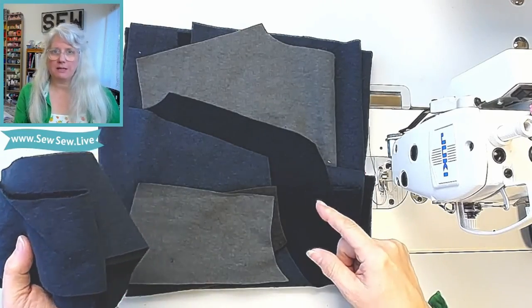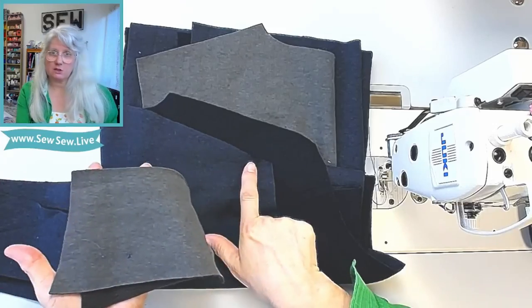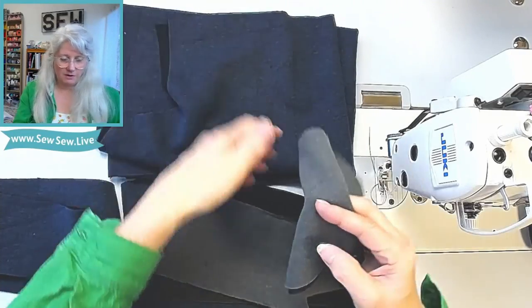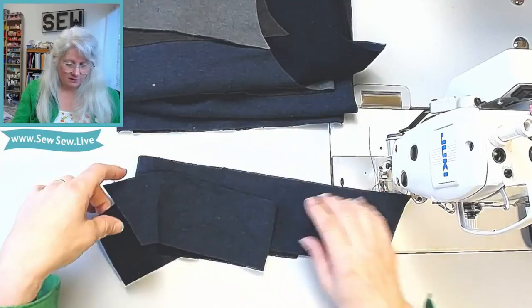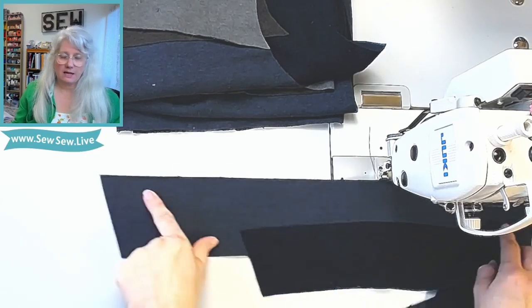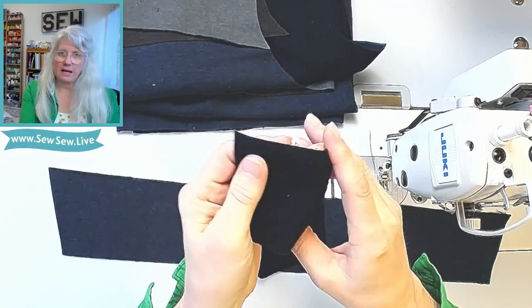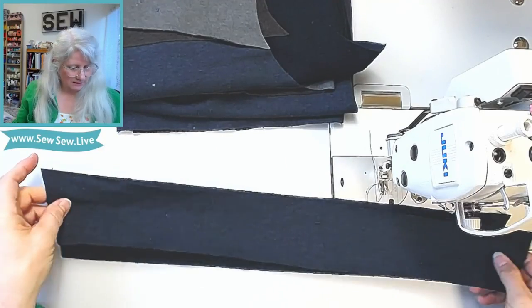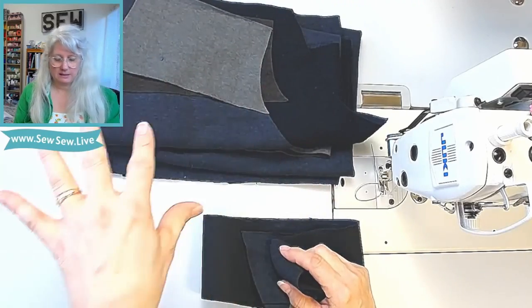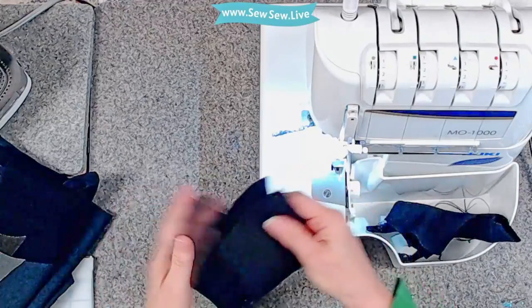Our first steps are to get our collar together and then get our contrast yokes to the body of the sweatshirt. We're going to sew the front yokes at the seam — what looks like the shoulder seam — to the front, and on the back we'll attach the back yoke to the top seam on the back of the body. For the collar, we're going to sew the top long edge — inner collar to outer collar right sides together. Remember I'm using the wrong side of my fabric as the right side for the inside collar. Then we're going to sew the shoulders of the fronts to the backs and the collar to the neckline — all on the serger.